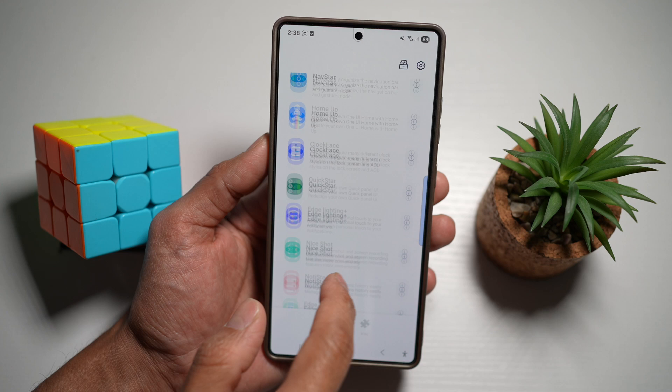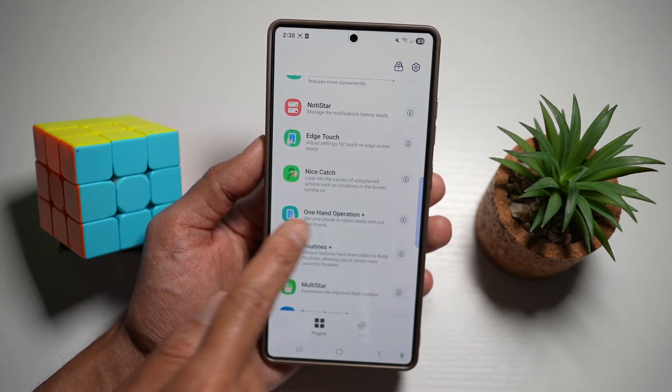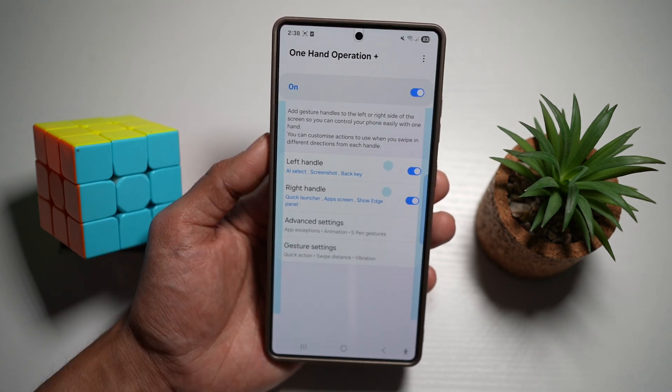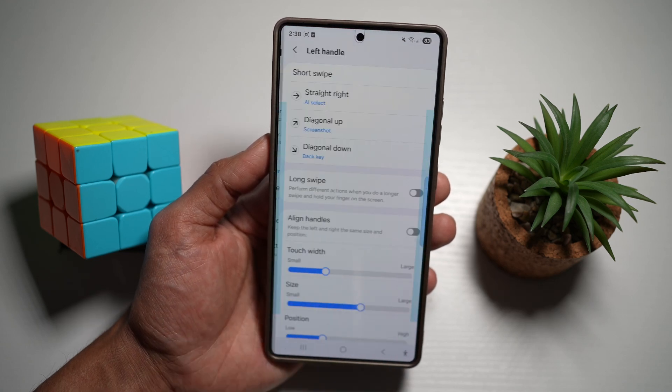In the app itself, you need to find an app called One Hand Operation Plus. Tap on this and turn this feature on. Now depending on what hand you use your phone, go ahead and select your handle. I use my phone in my left hand mostly, so I'll select left hand.